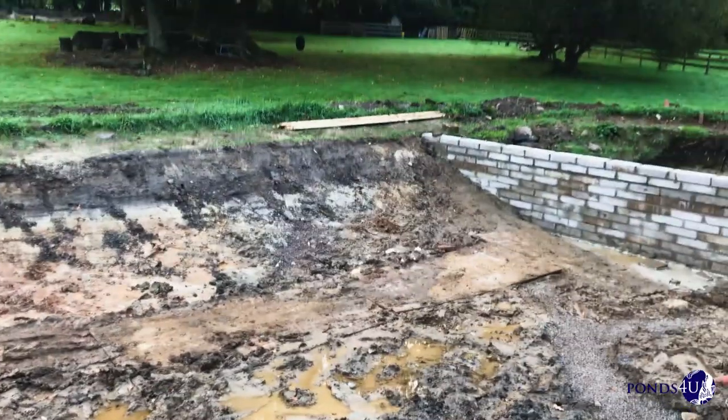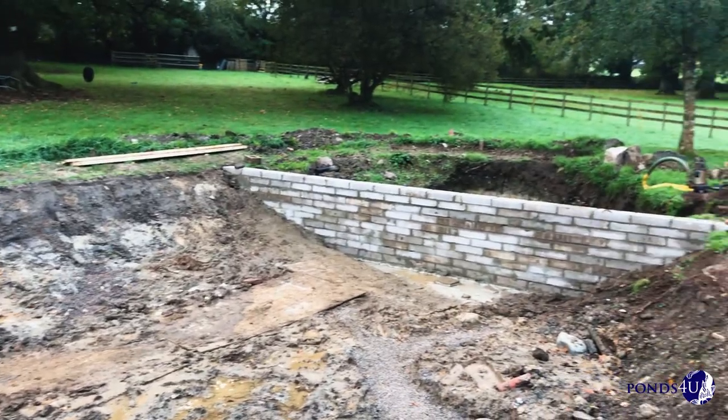Good morning guys, how you doing? It's Gavin here from Pondsview. A little update on the natural swimming pool we've been doing.